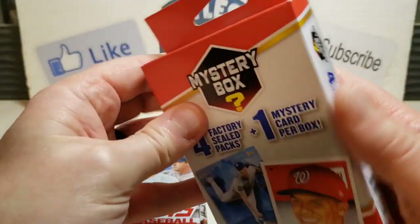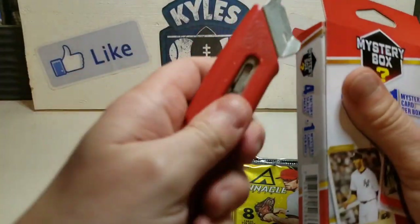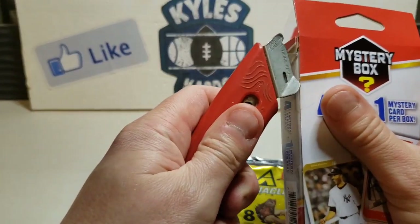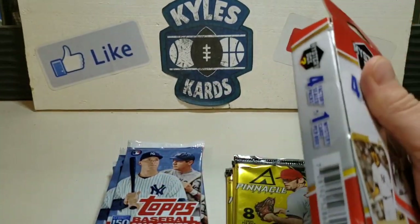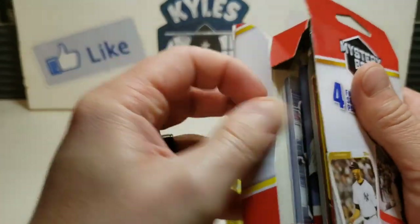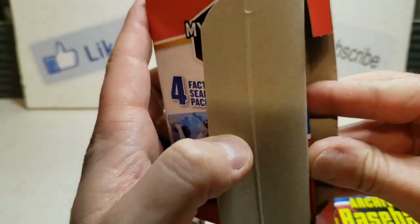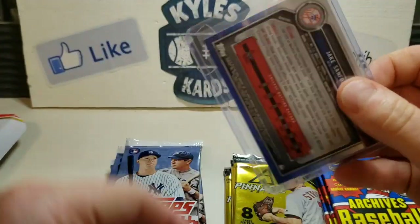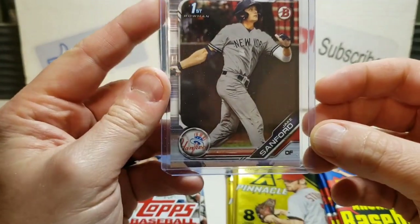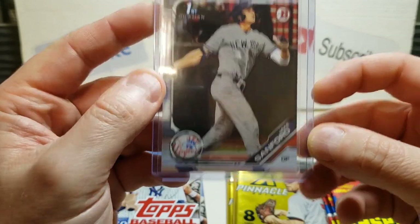That'd be sweet if that was a Wander Franco first Bowman - it's Jake Gunther. Pretty nice there. Looks like we're having the same packs again. Some 2019 Series Two and one more pack opening. Looks like we got similar packs again - I did buy these all at the same location. Got a first Bowman of Jake Sanford.